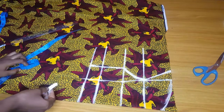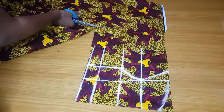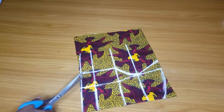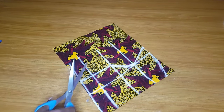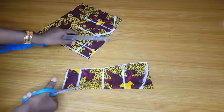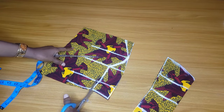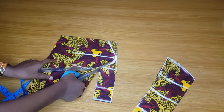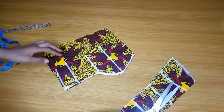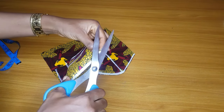After doing that I'll go ahead and cut. I'll cut out from where I folded the fabric and keep the remaining fabric aside. Then I'll cut out the center front, and after cutting the center front I'll cut my neckline. After that I'll cut out the part where I measured 2.5 at the underbust. After cutting it out, you can see that our breast cup is coming out gradually.